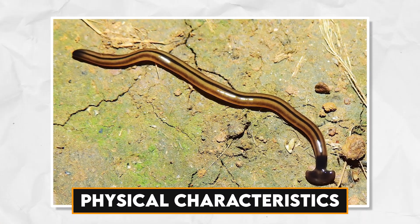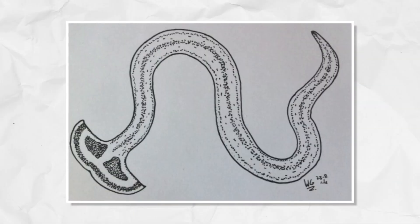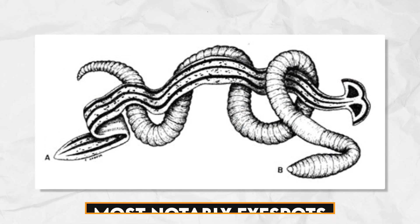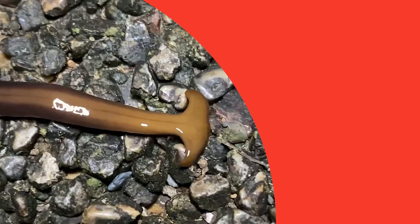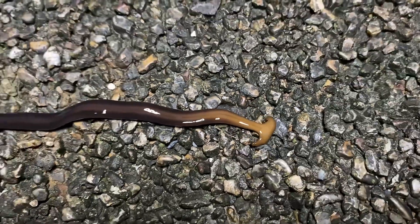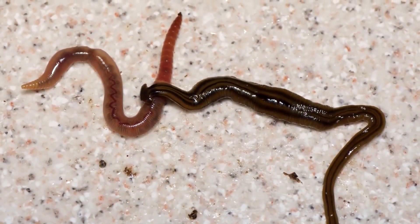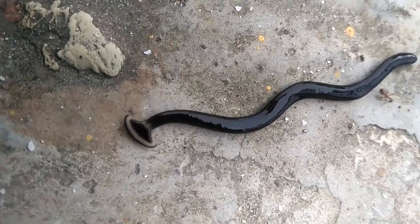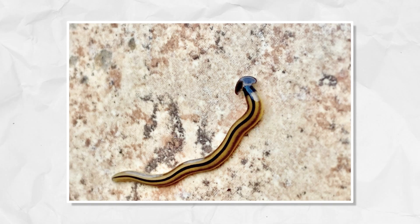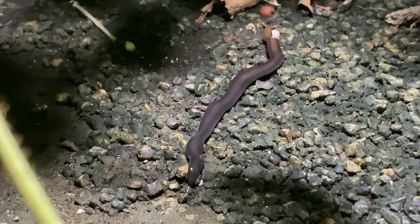The hammer-shaped head is undeniably the most captivating feature of hammerhead worms. This head is equipped with sensory organs, most notably eye spots, which allow these worms to detect light and movement in their surroundings. This sensory adaptation enhances their ability to locate prey and navigate their environment. The flat and ribbon-like body structure of these worms is tailored for efficient movement. Their epidermis secretes a slimy mucus that not only aids in locomotion but also provides a layer of protection. Through the rhythmic contractions of their muscles, they exhibit a graceful gliding movement that is both intriguing and distinctive.